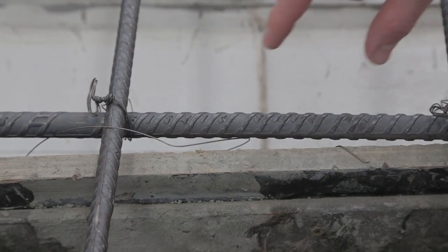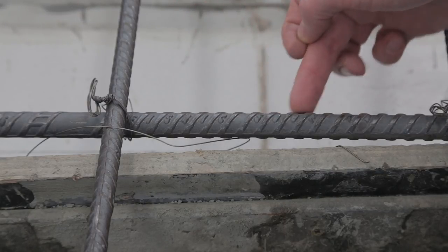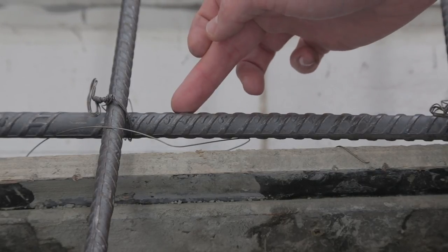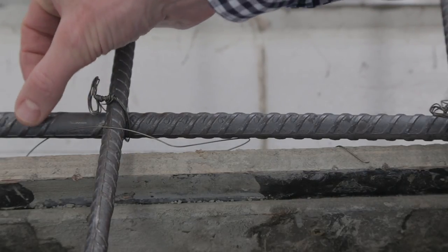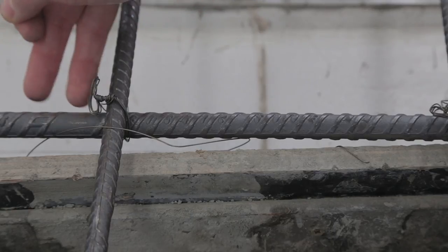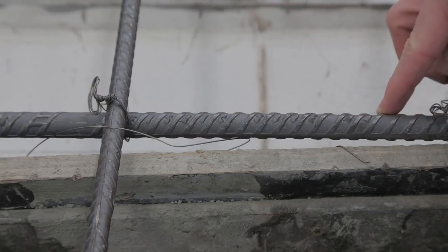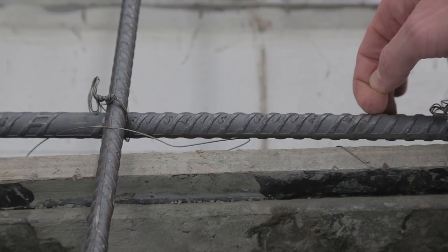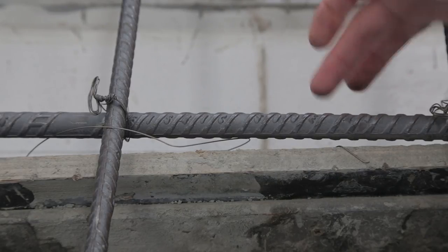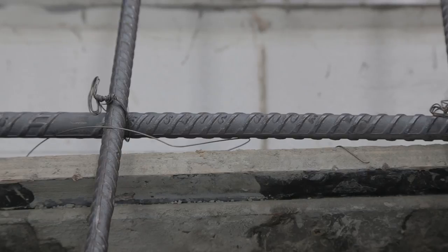The grade of the reinforcement is often written on the bar itself. This one says Seismic 500E — the 'E' also means seismic. There's also a generic bar marking: a gap followed by two lines designates this as a grade 500 bar. In addition, reinforcement often shows the type of manufacturer used in making the bar — this says 'MA', which means it's a micro alloy bar. For grade 500 reinforcement, you really need to know the manufacturer type because this affects whether you can weld it or how you handle it.